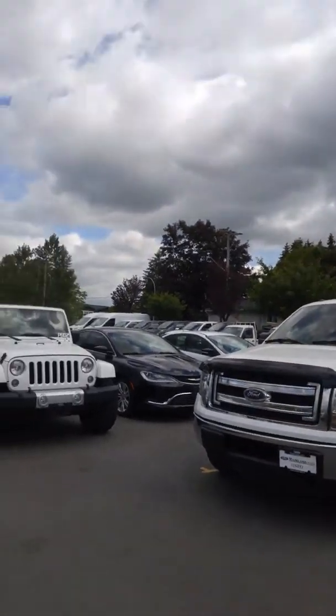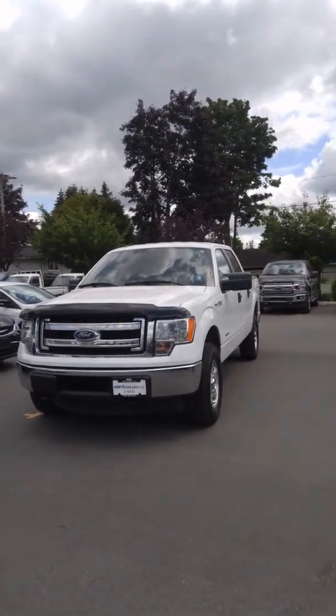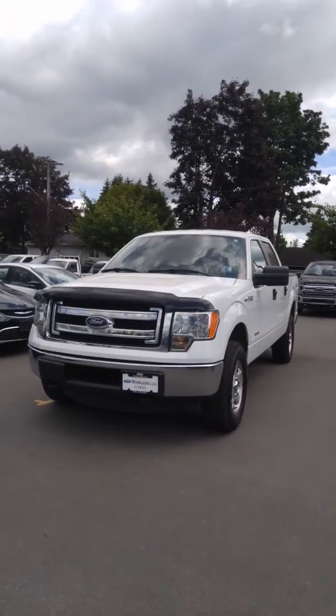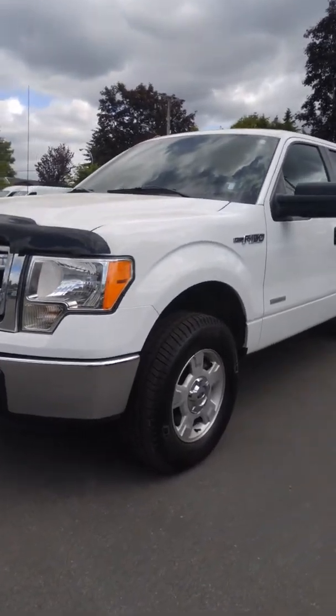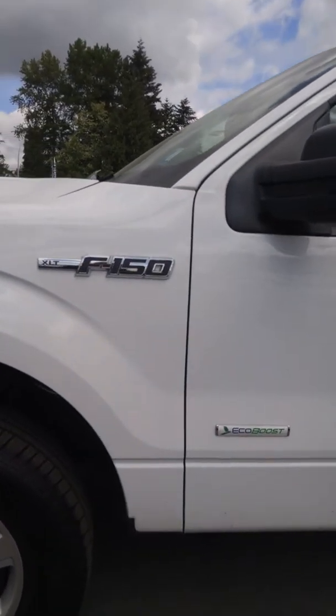Hey Glenn, this is Ariane here from Mainline Ford. I just wanted to do a quick video for you on our 2013 Ford F-150. I've got it right here behind me. It's got just about 125,000 K on it, so really low kilometers for the year. Of course, you've got chrome bumpers down there. It is an EcoBoost engine, and the trim is an XLT.